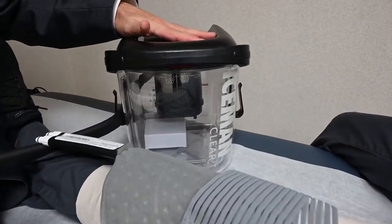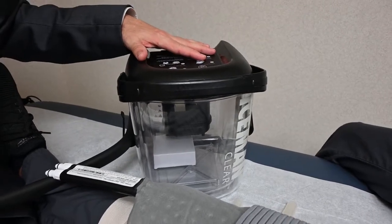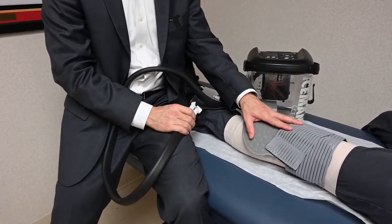This is the polar care unit that comes with your polar care. This unit is designed to fill with ice water, and then upon plugging the unit in, the unit will start circulating that ice water through the tube and ultimately through the polar care pad.